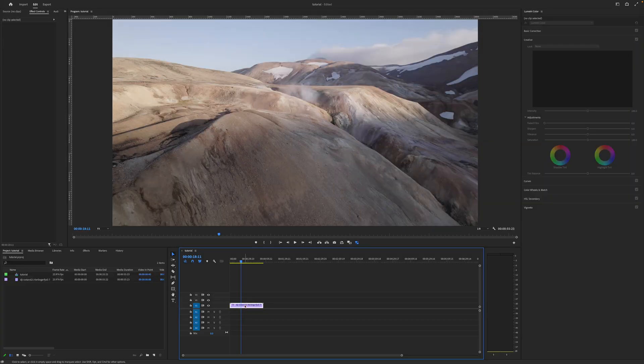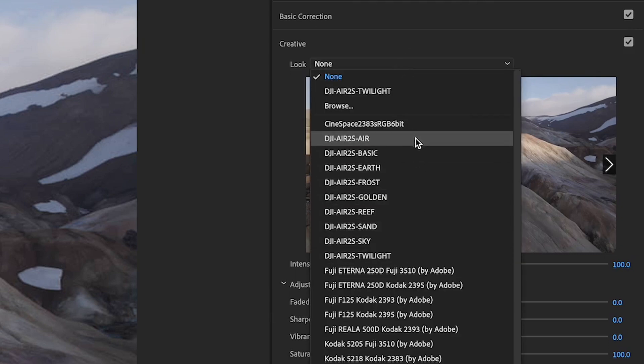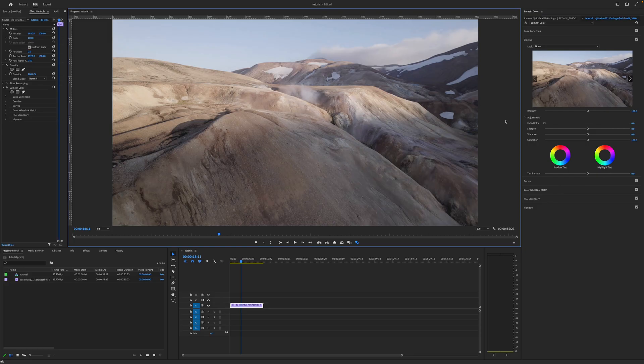Here we are in Adobe Premiere Pro and I've already installed my DJI Air 2S D-Log Direct 709 Landscape LUTs to Premiere's Creative Look dropdown menu. As you may know, if you are a Premiere Pro user, there are three main ways of applying LUTs. You may browse your local hard drive and select a LUT, or you may install those custom lookup tables to the application support directory so that those custom LUTs are available in the dropdown menus every time you create a new project.